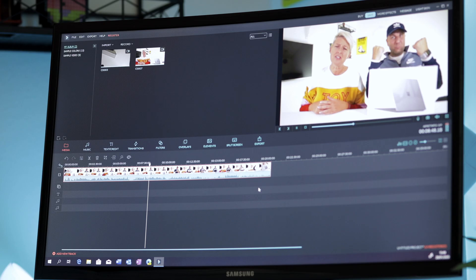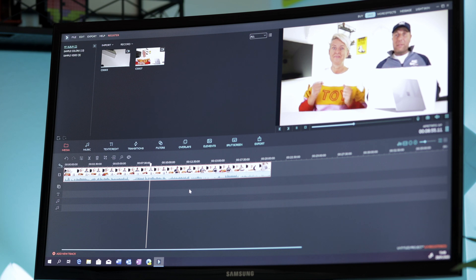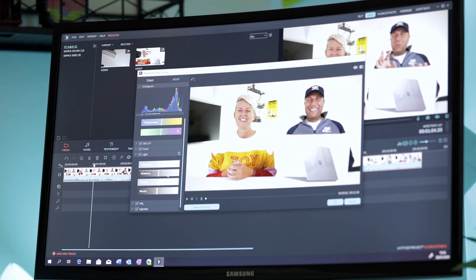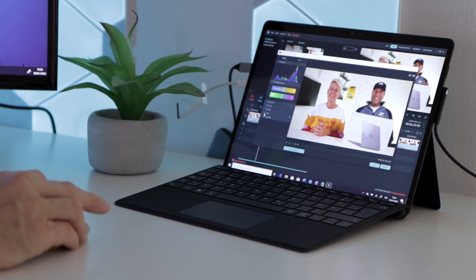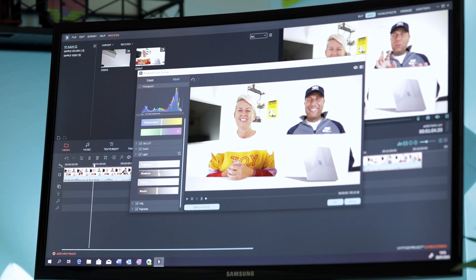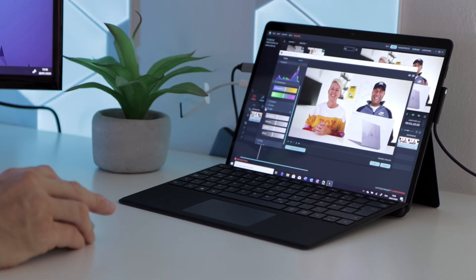We tried a few things to make it better. The playback quality is obviously not great because it is really struggling, even with the audio, but it is a big clip. You have a whole bunch of options here — you can change your white balance, shadows, whites, blacks, highlights. It is obviously not as professional as Premiere Pro or Final Cut Pro X, but it has some really good tools.